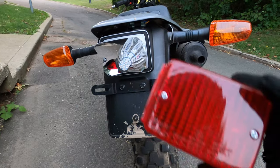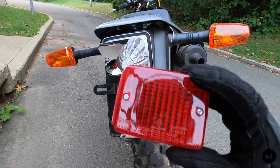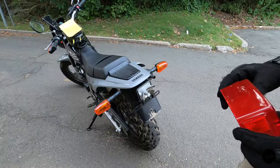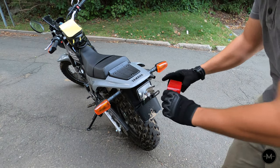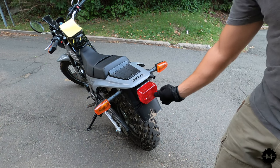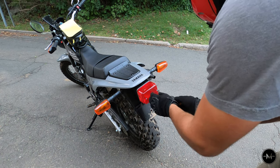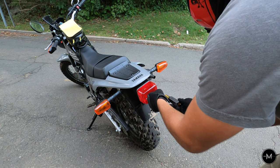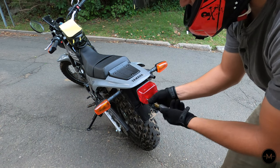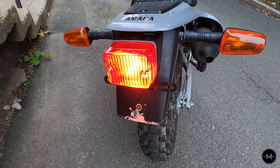Now that the bulb is installed, go ahead and put your cover back on. Make sure that the clear plastic is facing down — this way it will allow light from the bulb to shine onto your license plate. Go ahead and line up the screws with the holes in the housing, take your Phillips head screwdriver and tighten them back up. Keep in mind you don't want to tighten it too much because you don't want to crack the plastic housing. Make sure it's secure, and now you're all done.